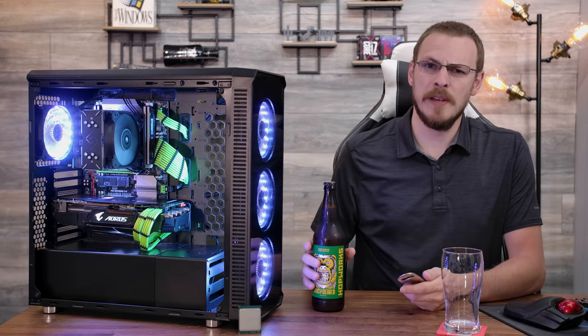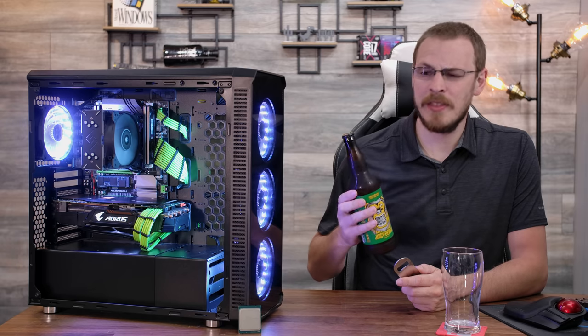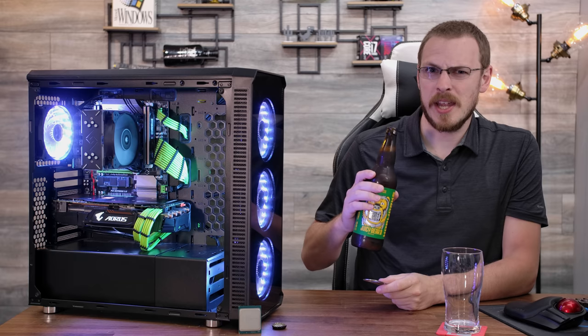It has been well over 100 degrees where I live for about the last three days, and on a hot day like this, there is nothing better than cracking open an ice cold IPA. Just like every other day.